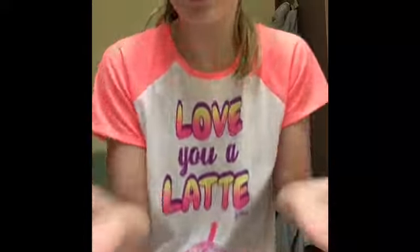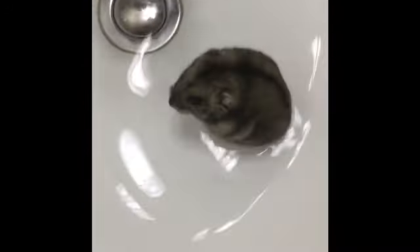She might not like it at first and may try to climb out, but once they get used to it they actually like it. This is Blueberry — she's just playing around in the water. They will tend to try to get out, so you just have to be careful and get them used to the water.